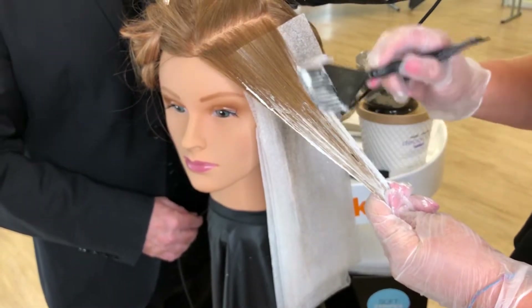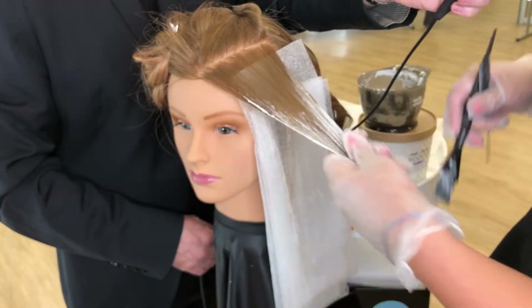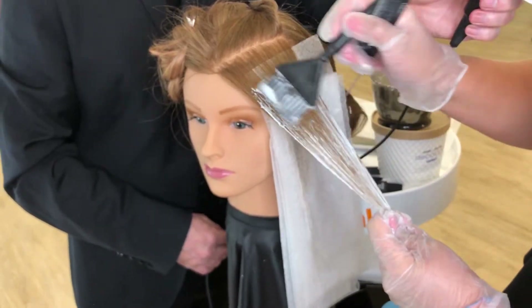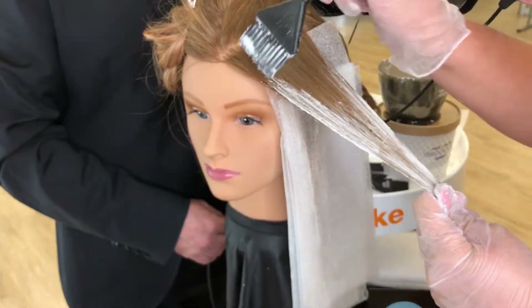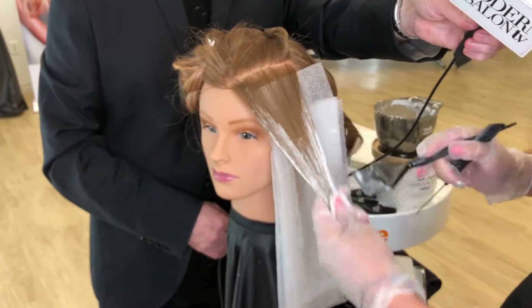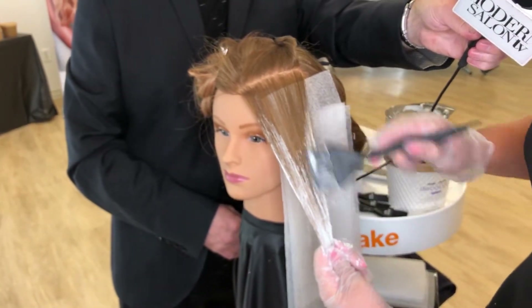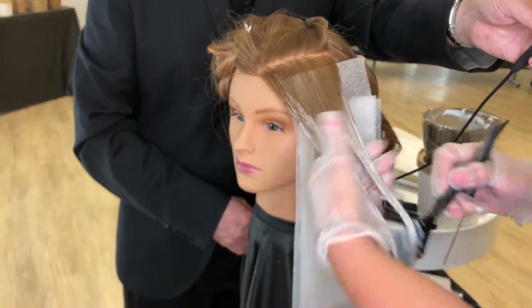Especially for my curly-haired girls, you're going to want to pay attention to that front piece because it can curl differently every single day. You want to make sure it's completely saturated through on top and underneath. Sometimes you don't have to lighten underneath depending on the look you're going for — that gives a more subtle effect, but saturation is really important either way to allow for proper lightening.